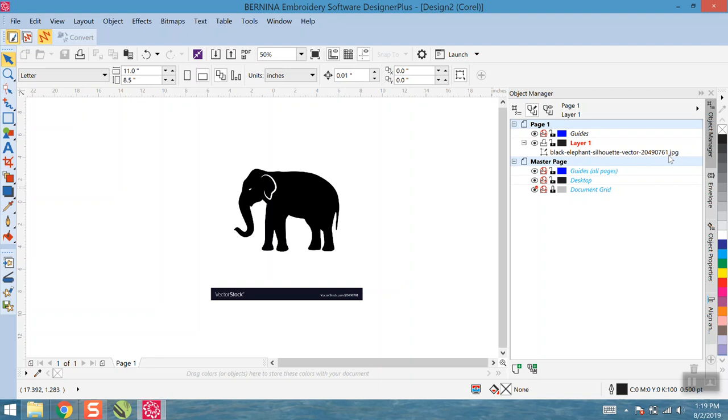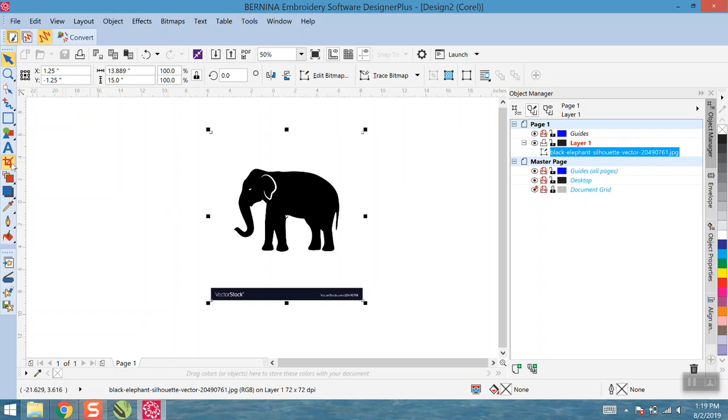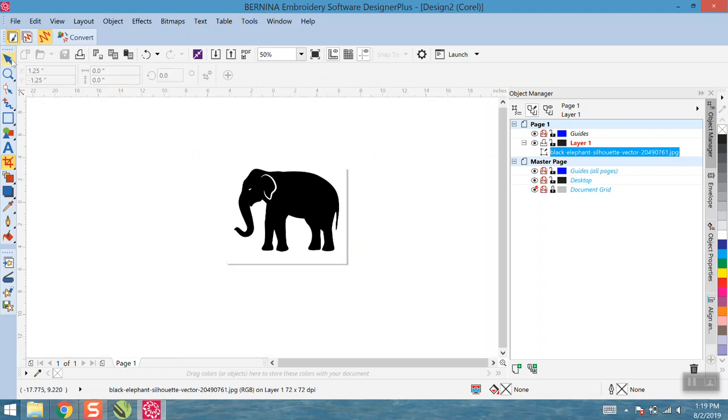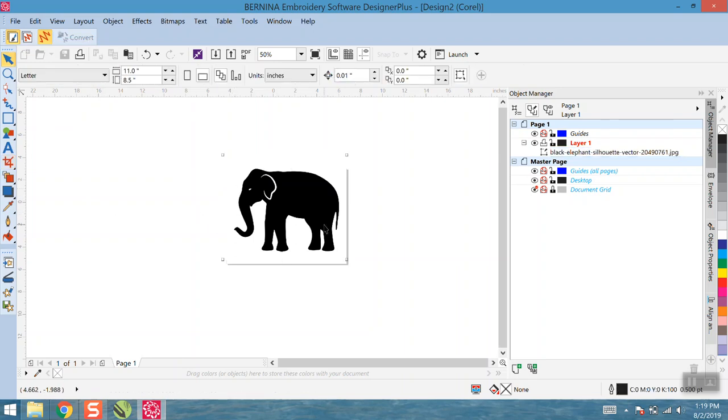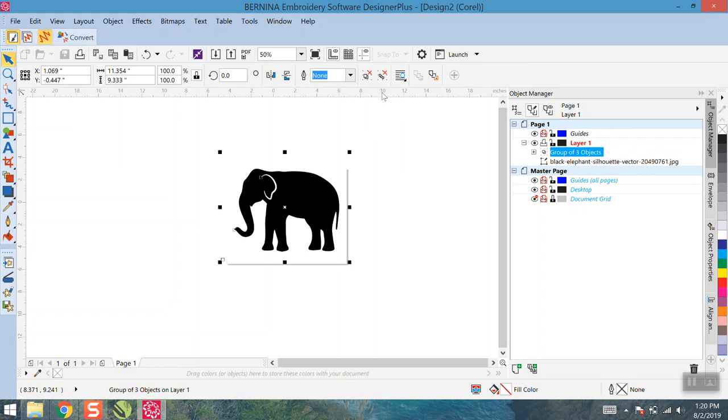I'm going to crop this guy down a bit — it makes it easier to work with. I'll go over and hit Crop, crop out what I need, and hit Enter on the keyboard. Now I've cropped him down. There will still be some white background when I convert this to curves or a vector. So the next thing I want to do is select the image and then go to Trace Bitmap. Since this is such a simple design, we can probably get away with just a Quick Trace.